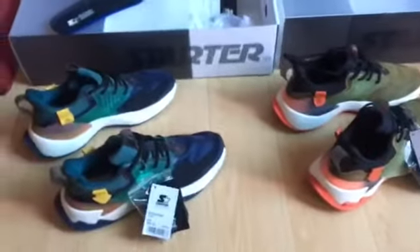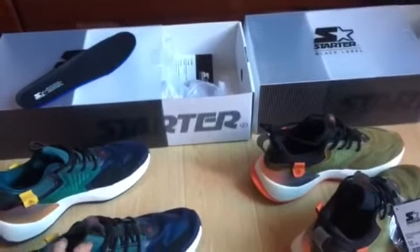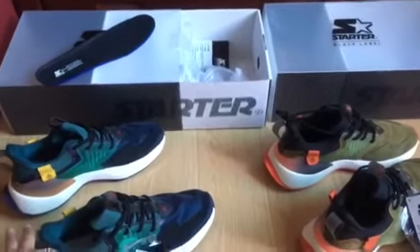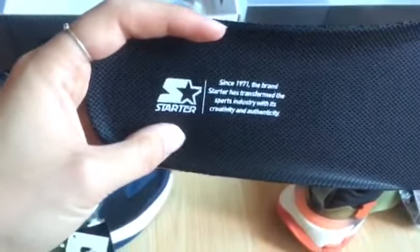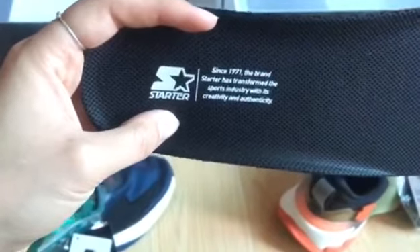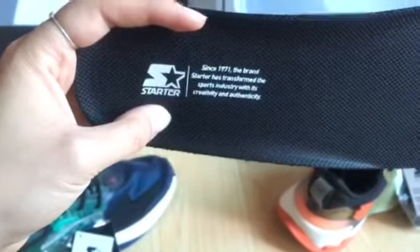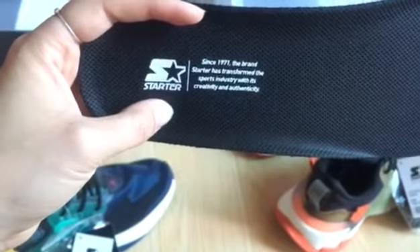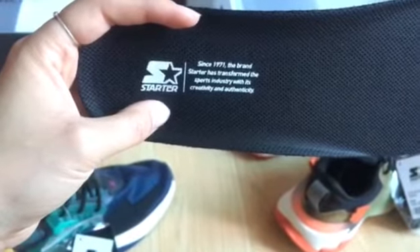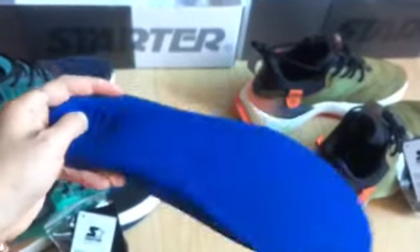So today I just do a review of the blue colors and the green colors black label Starter Nike shoes. We check the insole - the insole has text that reads 'since 1971, the brand Starter has transformed the sports industry with its incredible and authentic' style. This is the insole - it's the mesh material insole.